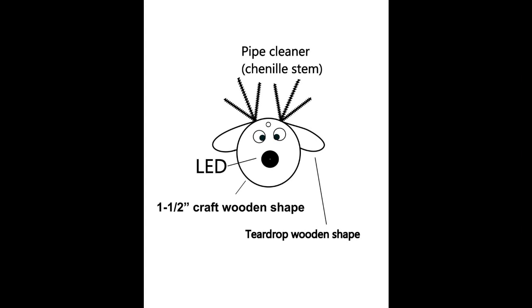Two LEDs in series are needed for this project to work properly. One of the LEDs is on the wood board and the other one is part of the ornament. This drawing shows how the Rudolph the Red-Nosed Reindeer ornament was made. Use craft glue and glue two wooden teardrop shapes to a wooden circle and paint the two eyes. For the antlers, glue six short chenille stems to the head. A bright red LED is used for the nose. Feel free to use your imagination and design your own unique ornament.